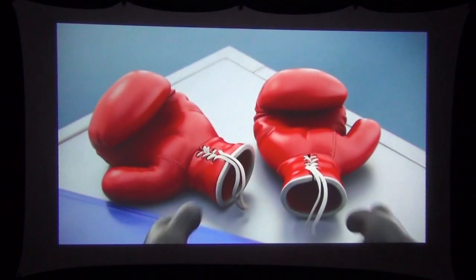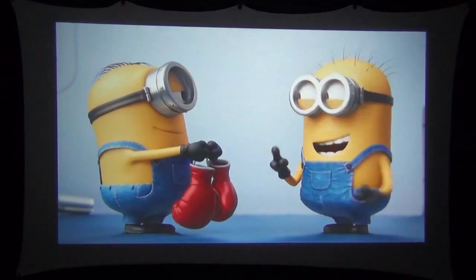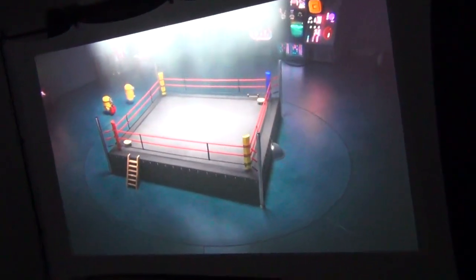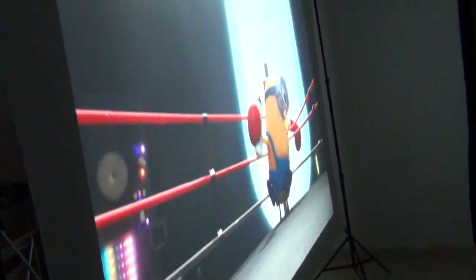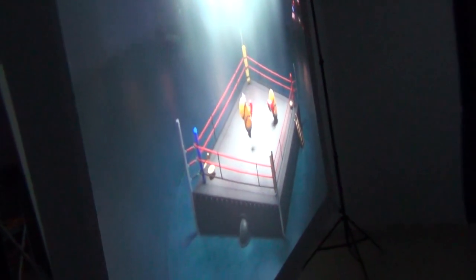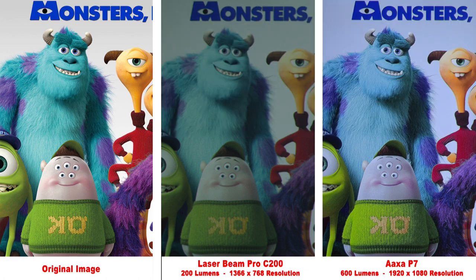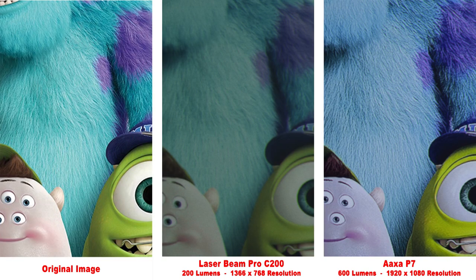Now that we're starting to get into some brighter projectors, I want to show you one more feature of the screen I'm using. Here I'm projecting onto the front of the spandex projector screen, but if I walk behind the screen, you can see it is also capable of rear projection. Most other types of screens can't do this, so keep that in mind if you're ever in the market for a projector screen. I have the link in the description. This is a cool little projector — the Laserbeam Pro C200. It actually uses a laser beam to project an image, so it's always in focus. The resolution is a little odd at 1366 by 768, but it produces a pretty nice image. Zooming in, it doesn't have the best detail, but it is better than most of the projectors we've seen so far.